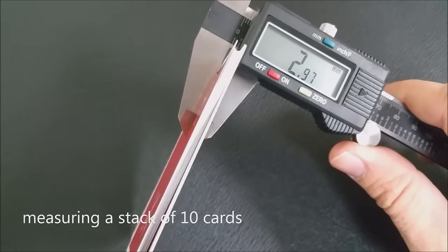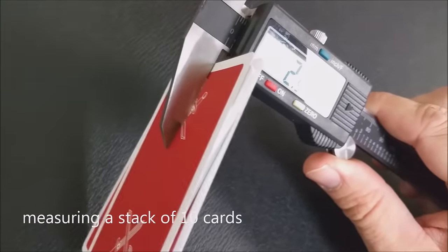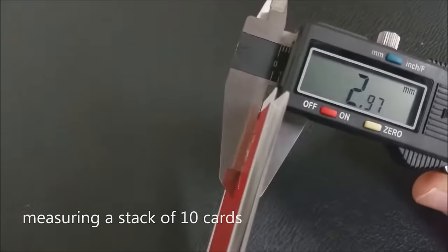These cards are printed by the United States Playing Card Company and come on their retail stock. They have a traditional cut and air cushion finish. These cards are just a little thicker than a standard deck of Bicycles — if you measure 10 of them, they come in in the 290s, so slightly thicker than a standard deck. If you want to learn more about stock, cut, or finish, you can click the link below in the description.